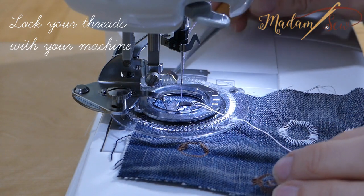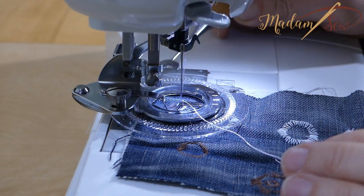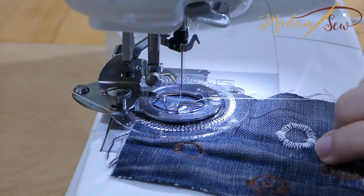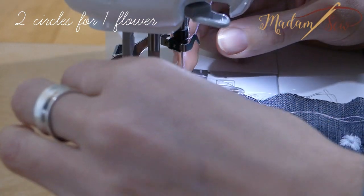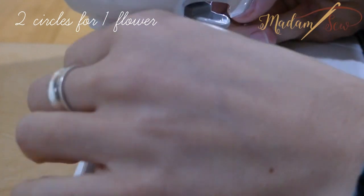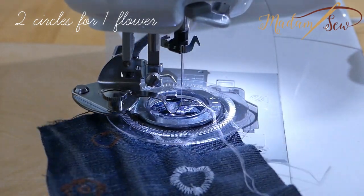To lock your threads with your machine, set your machine to a straight stitch. Then with the tip of a screwdriver, raise the ledge that drives the base of the foot and stitch in place for four to five stitches. If you want to stitch two circles for one flower, don't move your fabric — it is very, very difficult to find the center if you do. Just loosen the screw, move the base of the flower foot to the plus or minus sign, and tighten the screw again.